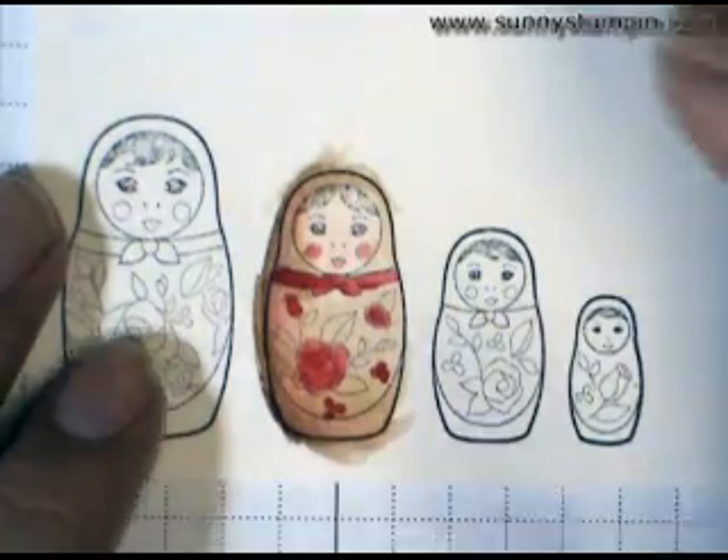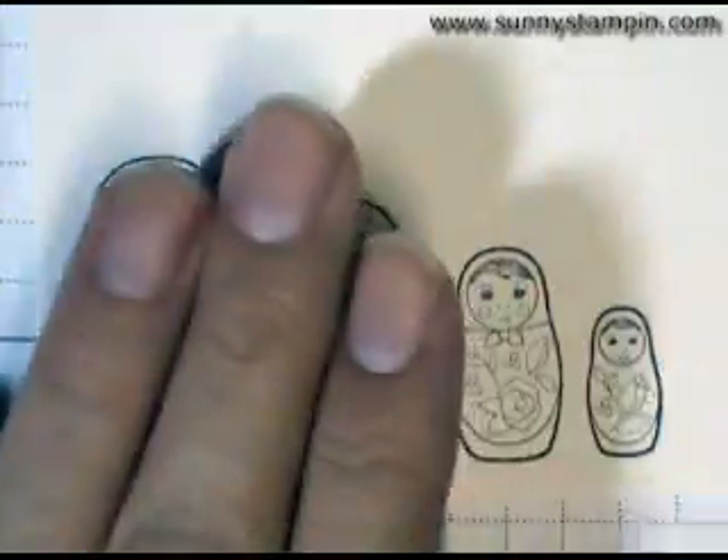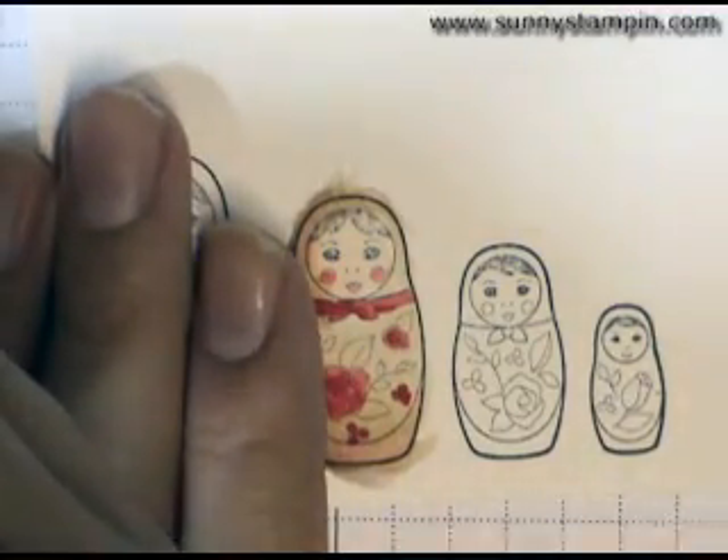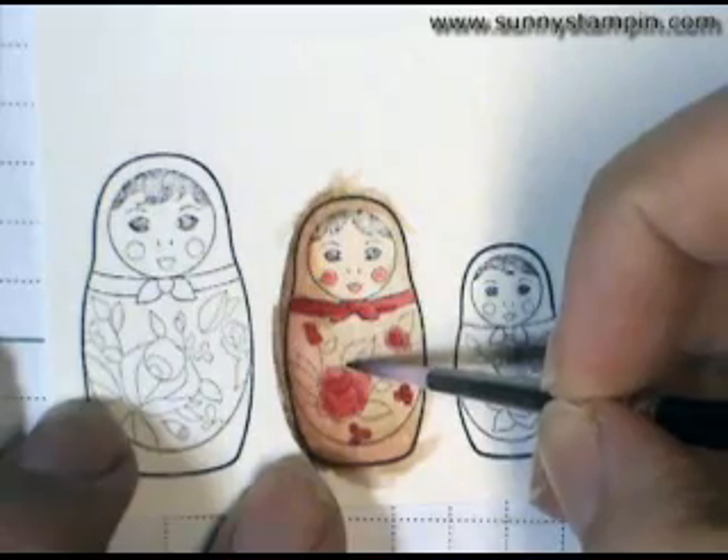So once again, I'm going to apologize to you for running through this so fast. There is a lot of detail in it, and unfortunately the time constraint doesn't allow me to really show you each and every step as it dries and everything.